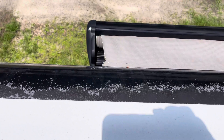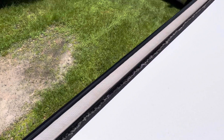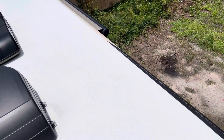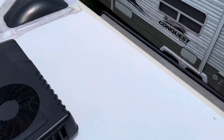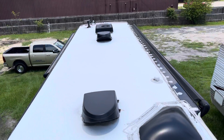There's a tiny, tiny little tear in the edge of that slide topper right there. The good thing about these fabric toppers is they do last quite a bit longer than vinyl toppers. Everything looks good up here — everything looks exactly how it's supposed to be. I'm actually pretty impressed with the roof shape.